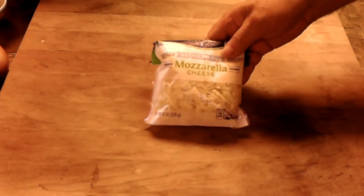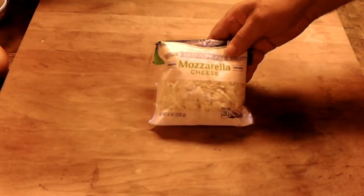Hang on — one other ingredient. You've got to have the mozzarella cheese folks, almost forgot it. Part-skim mozzarella cheese. Very good, that should be it.